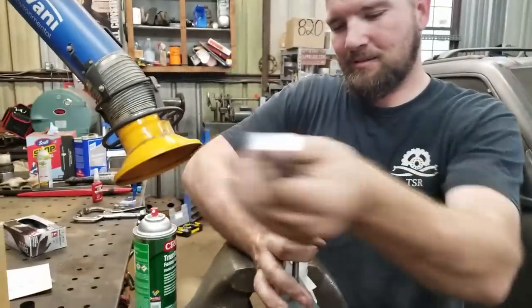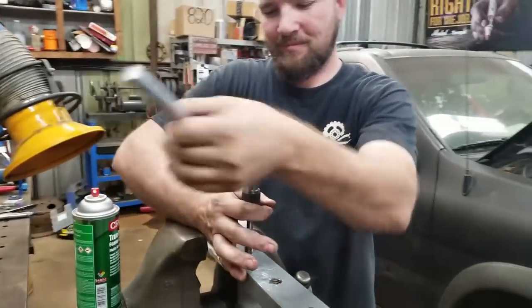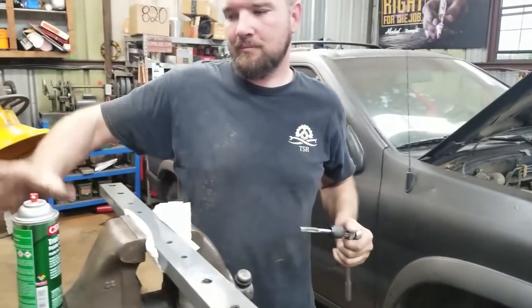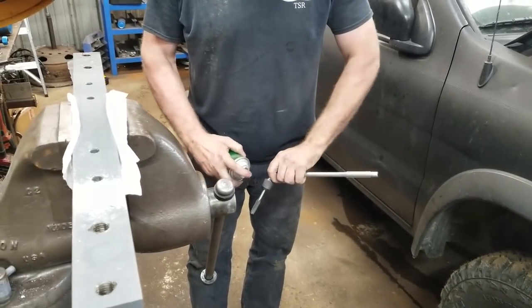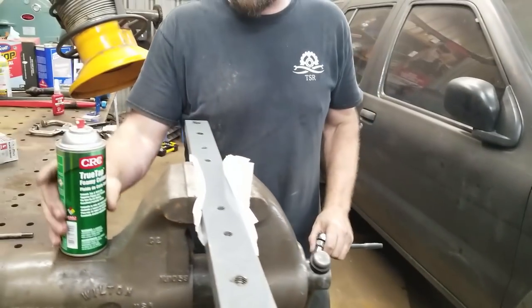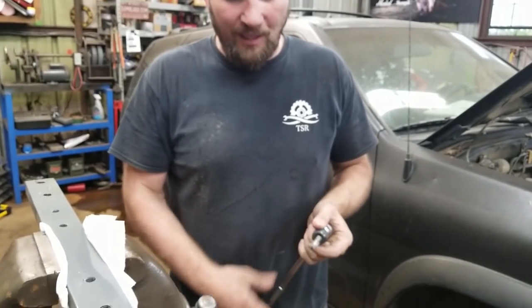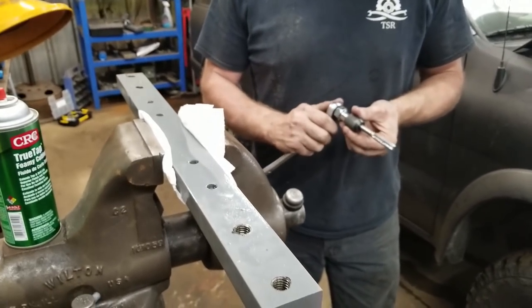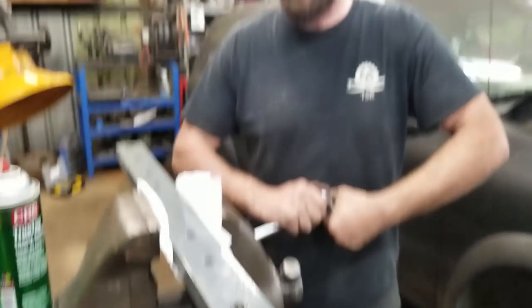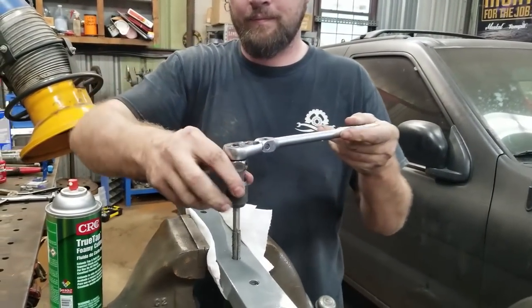Technically, you can actually get a fifth-wheel adapter for this — it bolts onto the top of the bed somehow. If I'm smart, I'll remember to Amazon-link that in my video — I'll probably forget. We're using a socket wrench on this; we're not tapping a hole, we're cleaning the threads — just cleaning the threads.